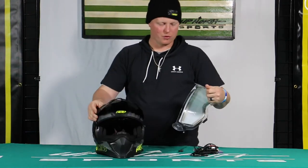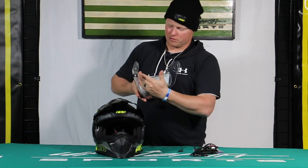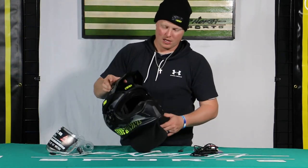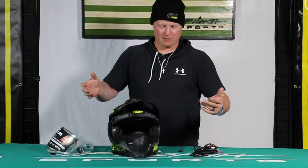See the buttons on the side that I'm pushing — that actually removes the electric shield, and you'll see the heating coils through the back of it. Now this is a great summer helmet for you as well, or even if you want to use it in the winter and just pair it up with goggles to mix things up.